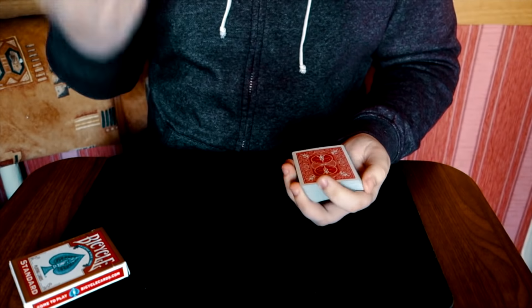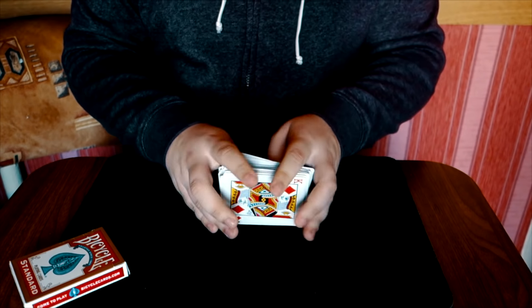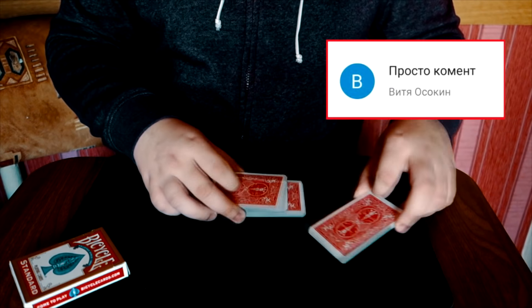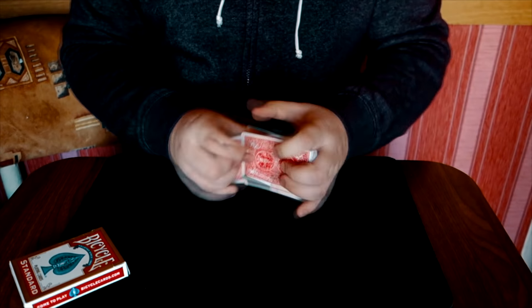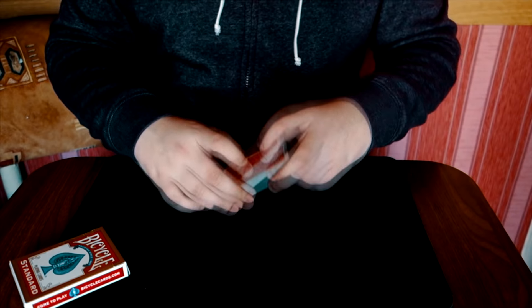Я надеюсь, вам понравился этот контроль карты — это подмена, это сменка. Обязательно подписывайтесь на канал, чтобы не пропустить новые видео. И да, у нас был розыгрыш колоды Glamour Nugget оранжевого цвета. Сейчас на экране вы видите победителя — он был самым последним комментатором, когда я начал снимать это видео.